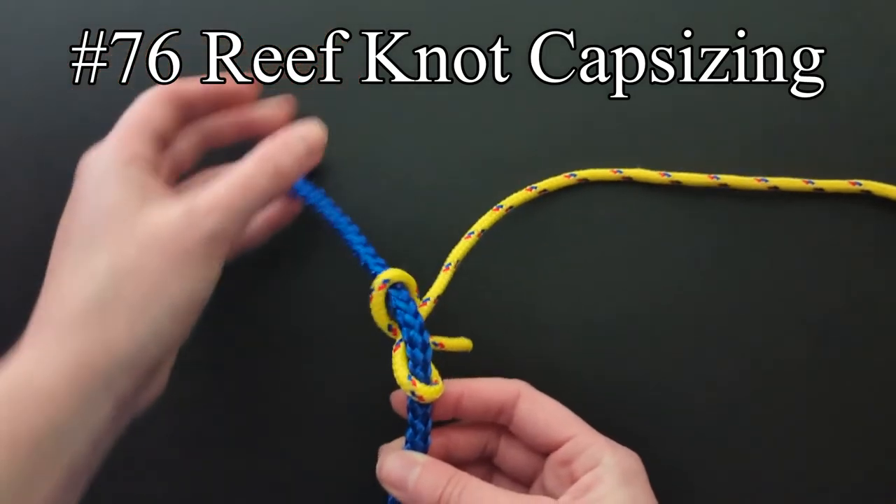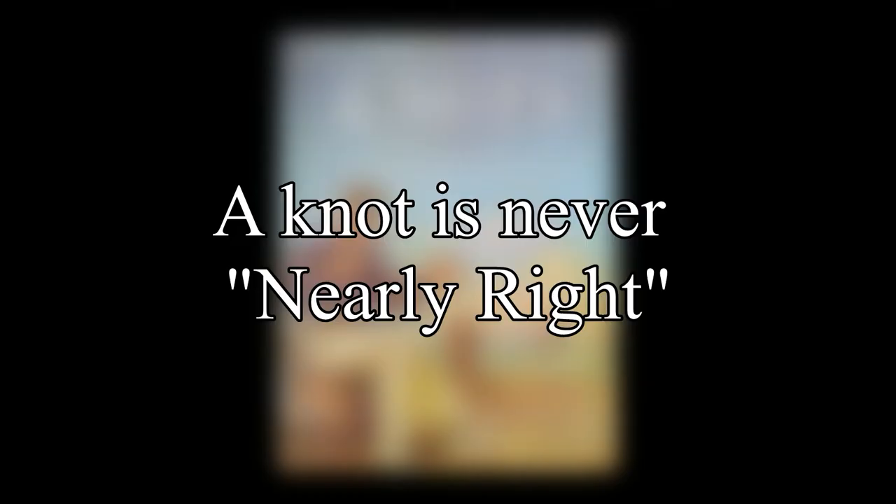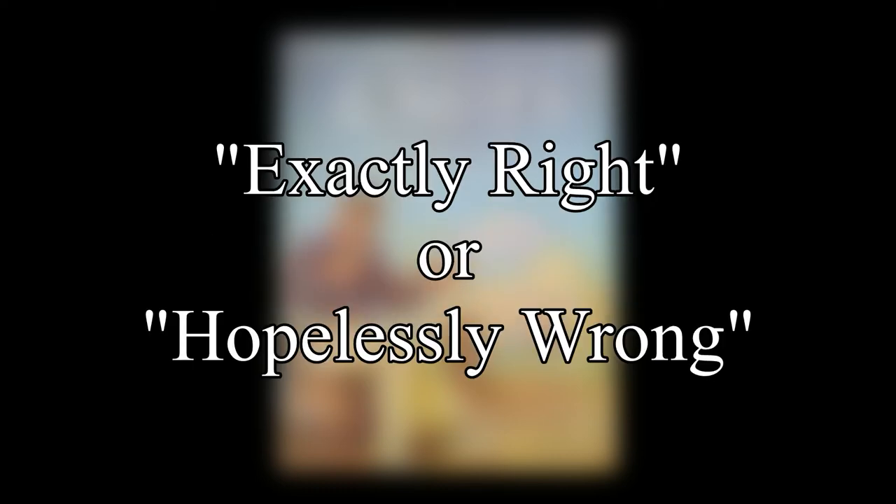If tied as a bend with two ropes of different size, texture, or stiffness, it will almost always capsize and spill. Ashley notes that a knot is never nearly right, but rather it is exactly right or hopelessly wrong.